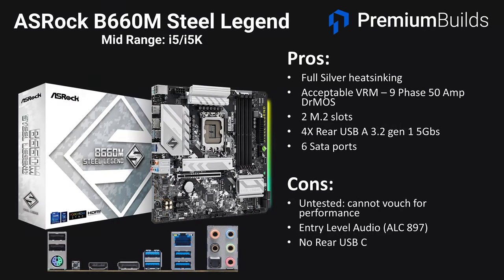Moving on with mid-range B660 recommendations, we've got the ASRock B660M Steel Legend. This board has full silver heatsinking and should fit nicely in white cases. It has an acceptable VRM — a 9-phase 50-amp DRMOS setup — and while we haven't tested it directly there's no reason why it shouldn't run an i5 to full potential. There are two M.2 slots, four rear USB-A 3.2 Gen 1 at 5Gbps, and six SATA ports which is a nice find on a micro-ATX board. The negatives are that we haven't tested it directly and it has entry-level ALC897 audio with no rear USB-C.